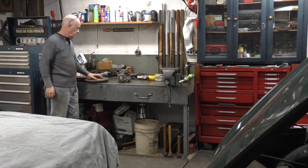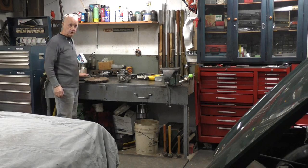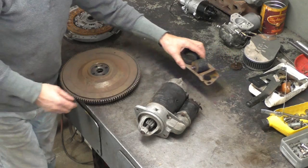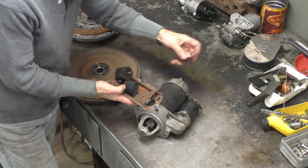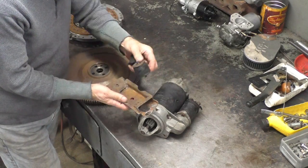I've got the flywheel assembly on the bench, which I've said is okay. On top of that I've got the transmission mounts — you can see they're broken, so obviously we're going to replace those.